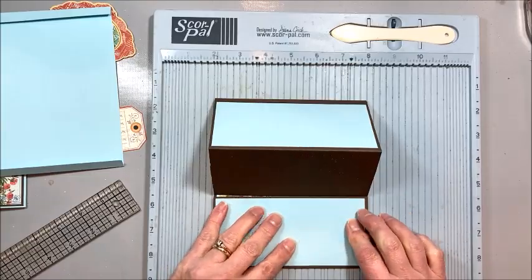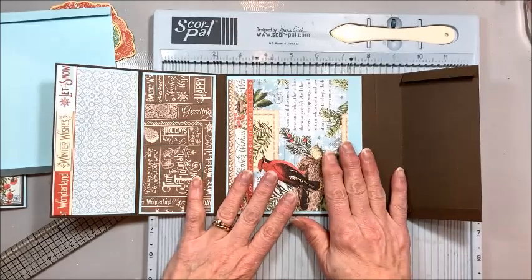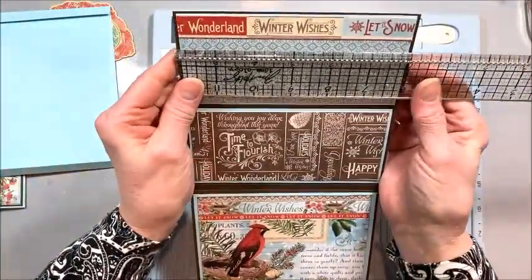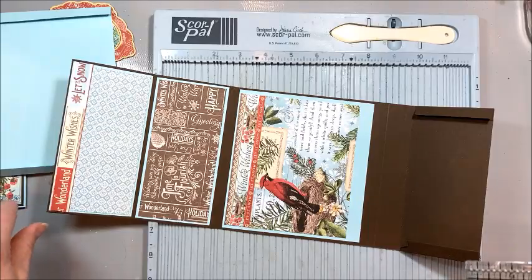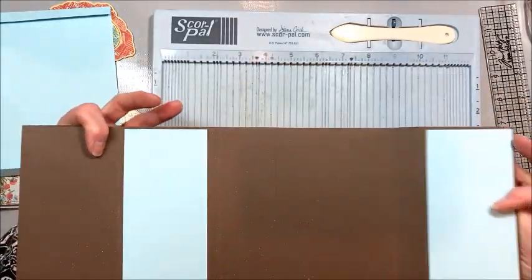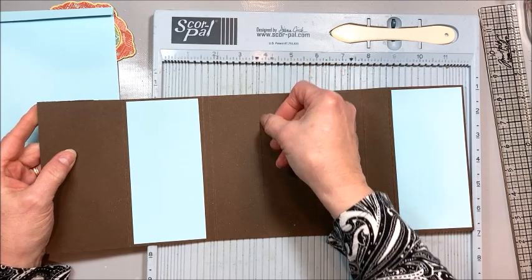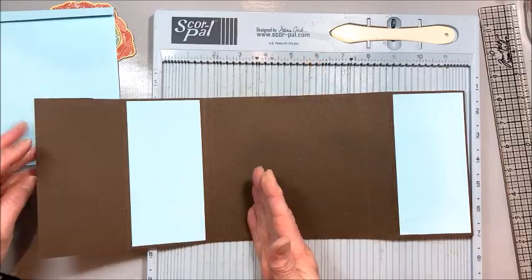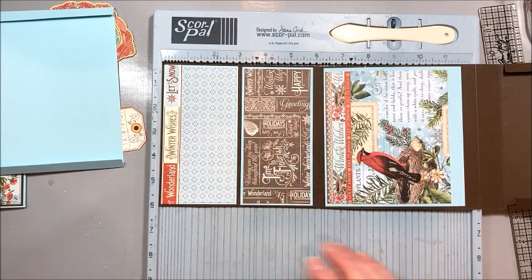So the first thing I want you to do is take two sheets of chocolate brown card stock and trim them to six inches wide by eight and a half inches, then join them together with a quarter inch of score tape. You can see the little joint — the way I do that is I put my score tape on the exact edge of the paper, line my other sheet up with that, and I get a nice straight union. Then I put this on my scoring tool.